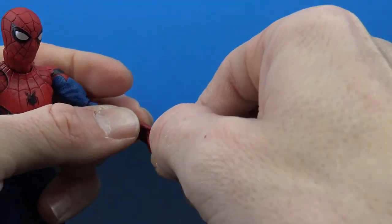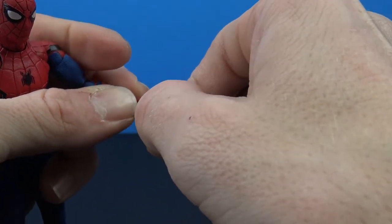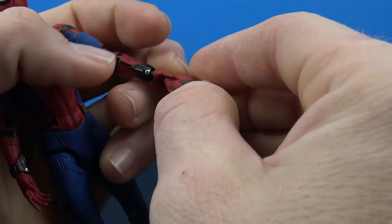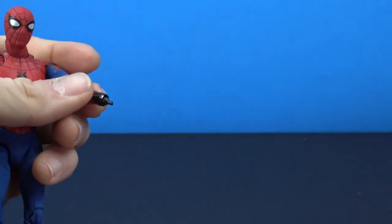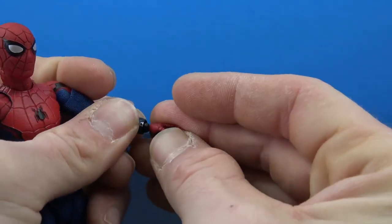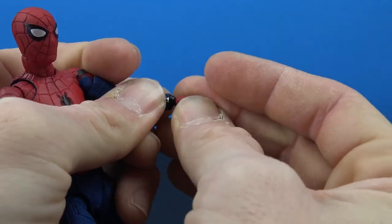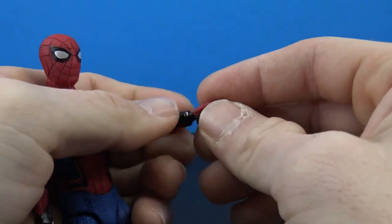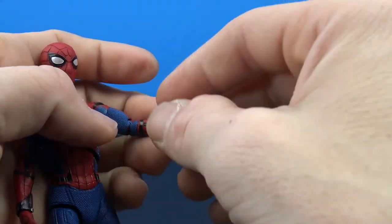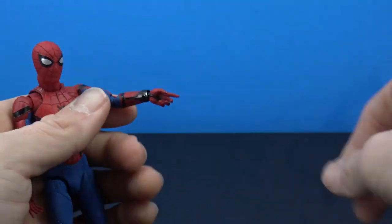For the relaxed hand designed for holding the mask, you can pop the mask in there. I haven't had too many issues with interchanging the hands overall — just every once in a while the peg wants to be a problem. Either of the gripping hands will hold the mask nicely when you have the Tom Holland head on.